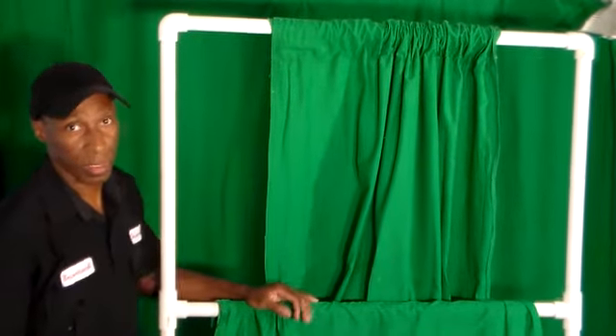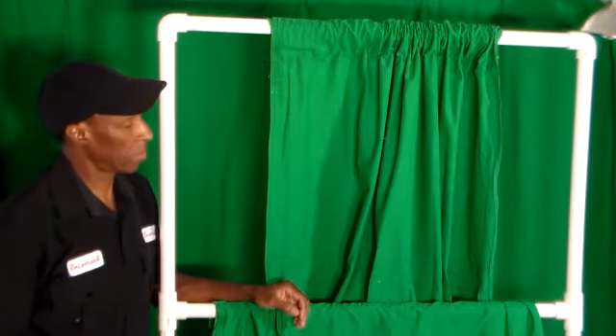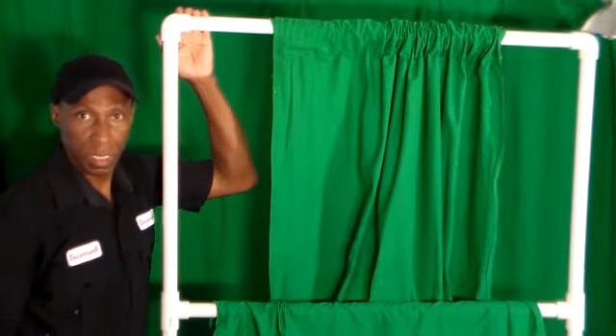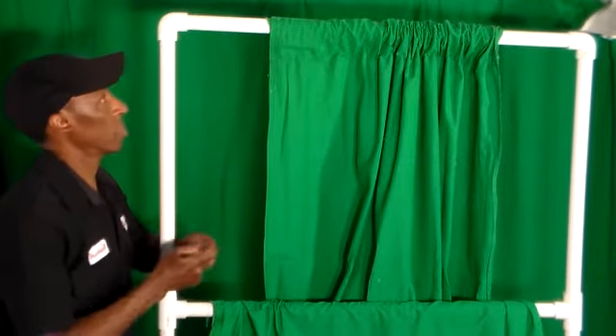Today's project: we're going to prepare our green screen to do some outside footage with my camera. I need to prepare this portable green screen so when the wind is blowing it won't be shifting on me. I'm going to drill some holes here and put some hooks in the top.